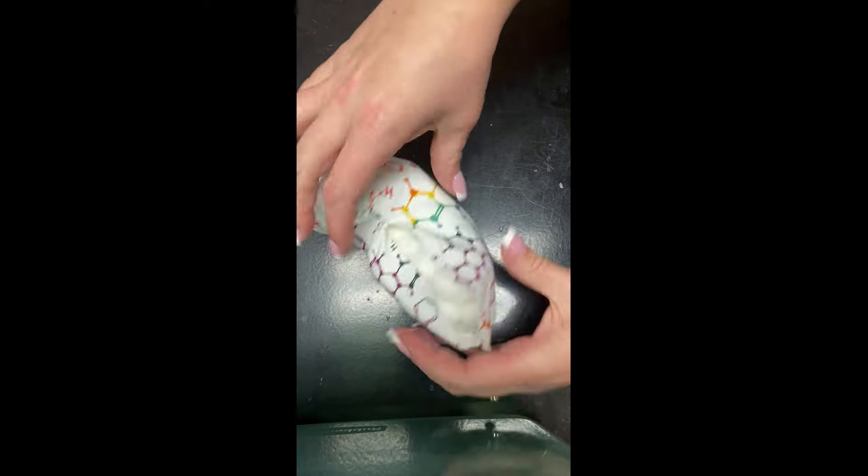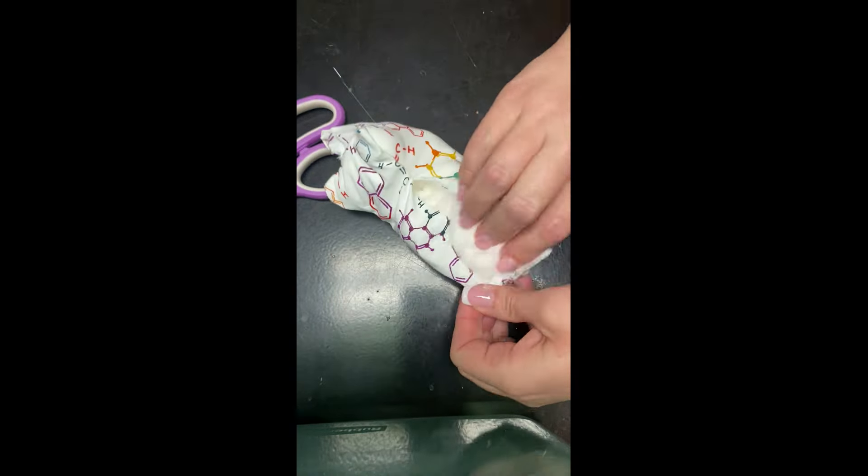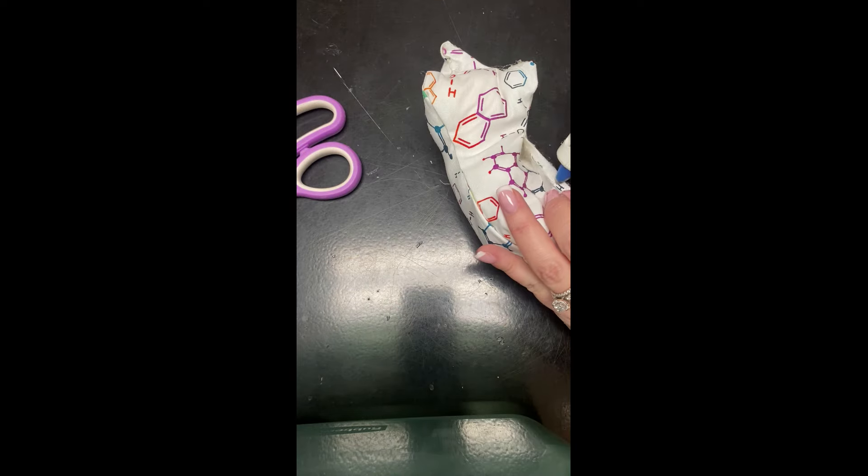Once you have it all stuffed, go ahead and seal up those seams with some more hot glue and then your mole is done.